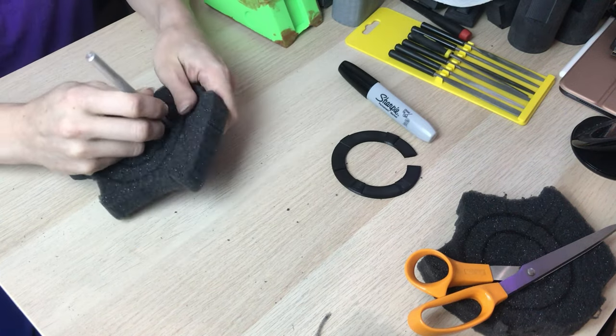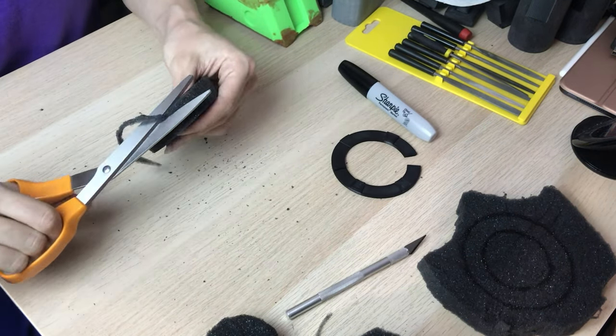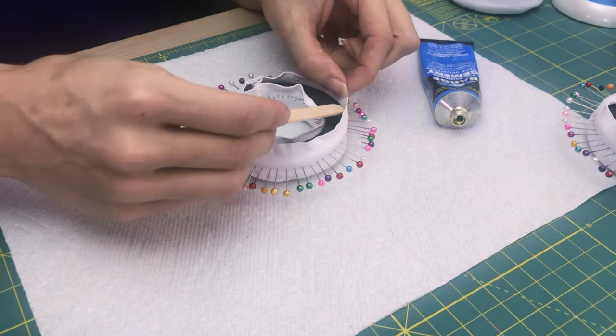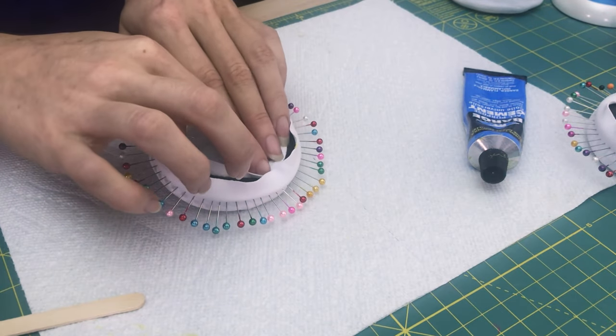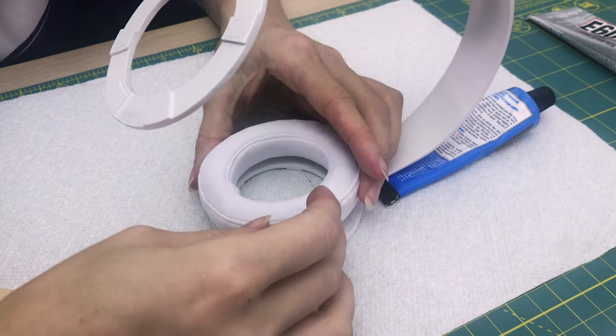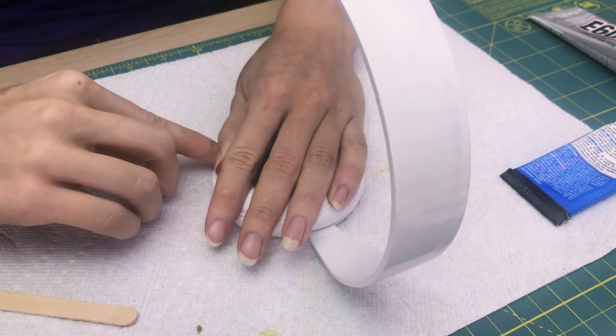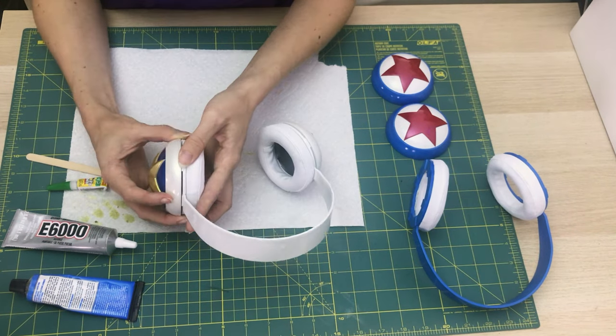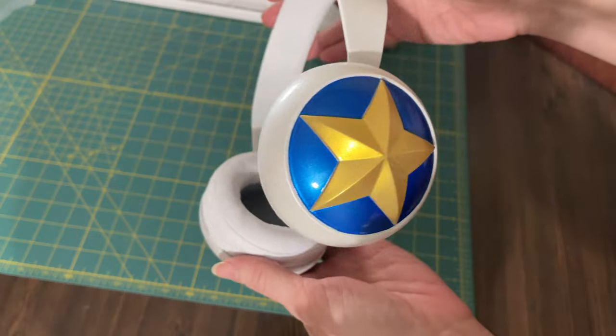I cut the ear cup pads from some squishy foam and shaped them to mimic those of real headphones. Then I sewed covers for them from a soft net and glued them to the foam. The assembly was pretty easy — I just glued the pads to the inside of the frame and the ear cups to the outside. And finished!